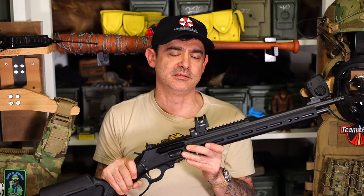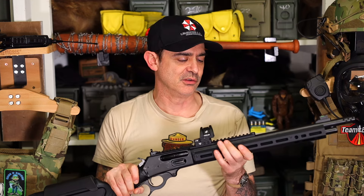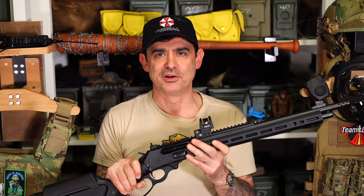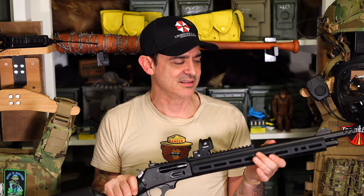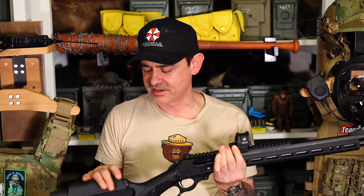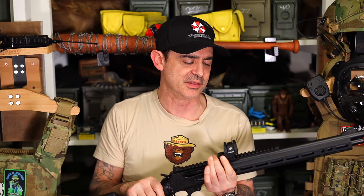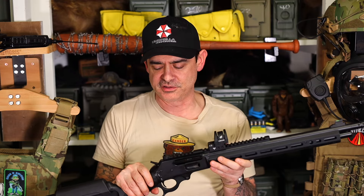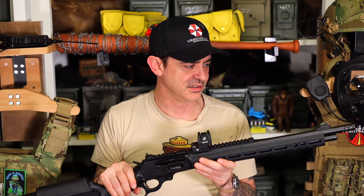I was kind of heartbroken the day after I got this, though — they announced the new trapper with Magpul furniture. It's the matte stainless one with a thicker rifle stock that has an opening to put shells in. That's going to be slightly heavier than this, so I'm glad I went with this, but that trapper is on my list too.